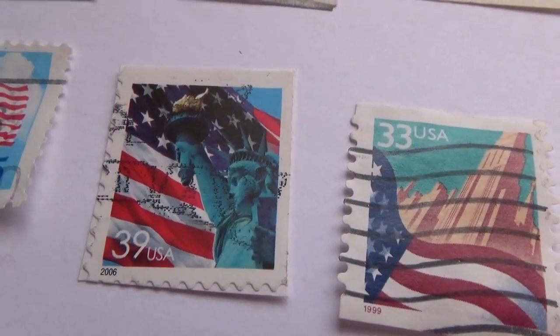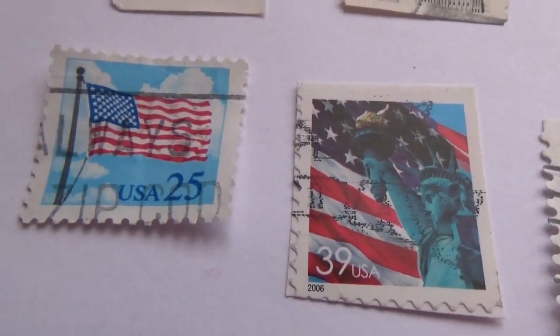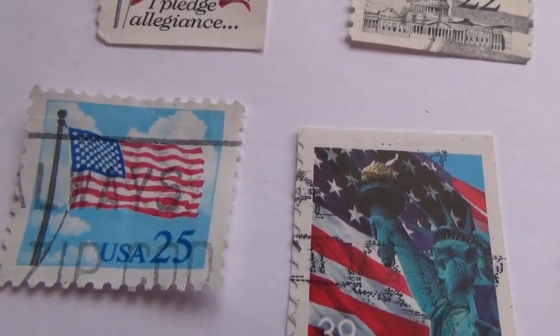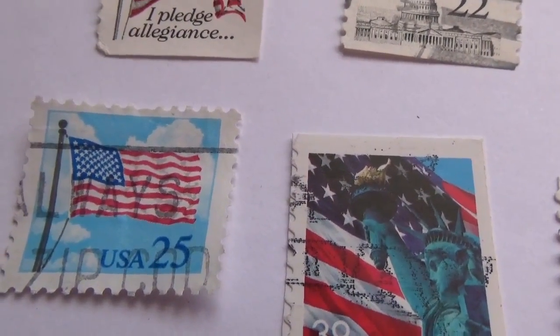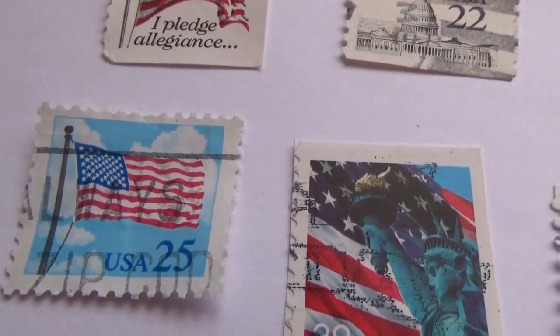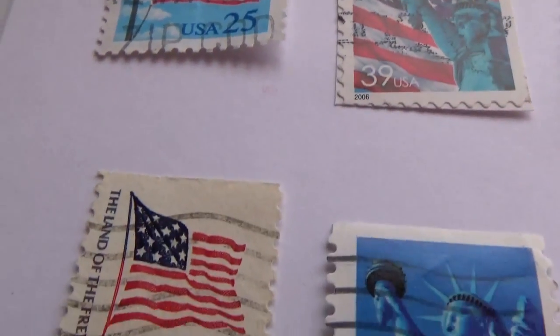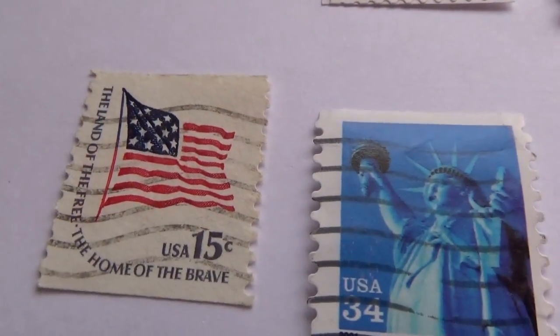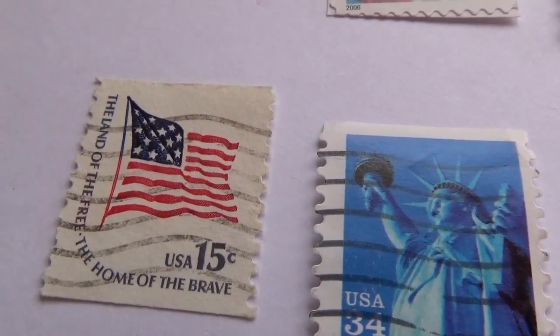This one is a 39-cent stamp with the Liberty and the flag. Here's a very blue sky with the flag flying in it — a very blue sky — and that's a 25-cent USA flag stamp. Here's a 15-cent postage stamp with the flag in the middle.